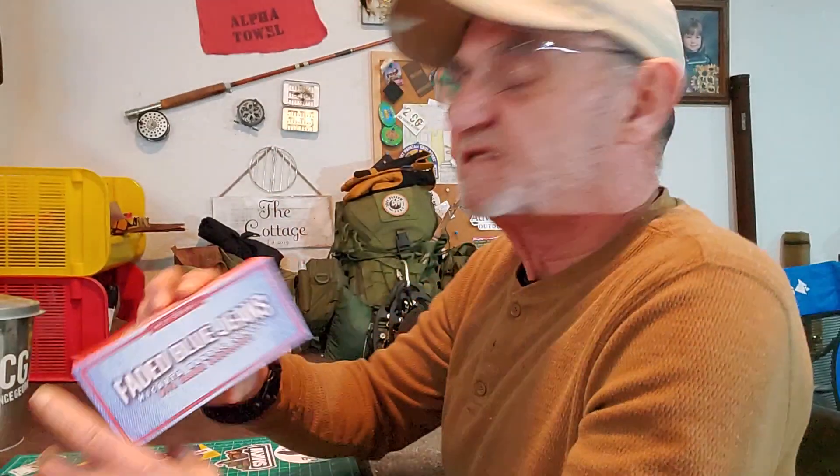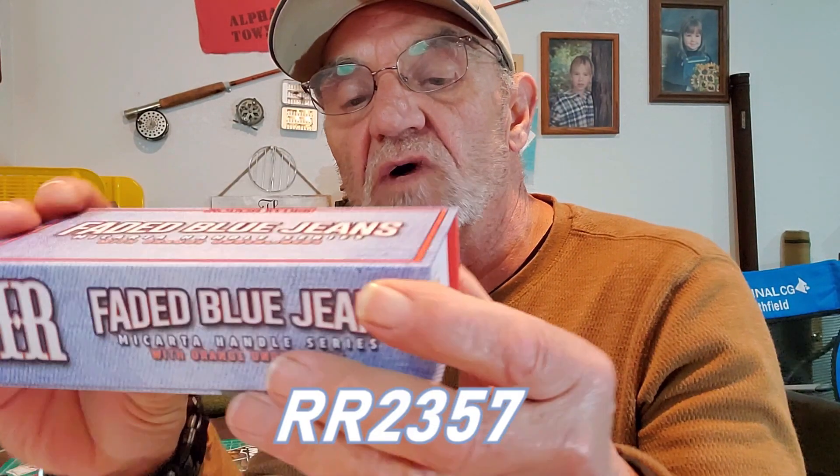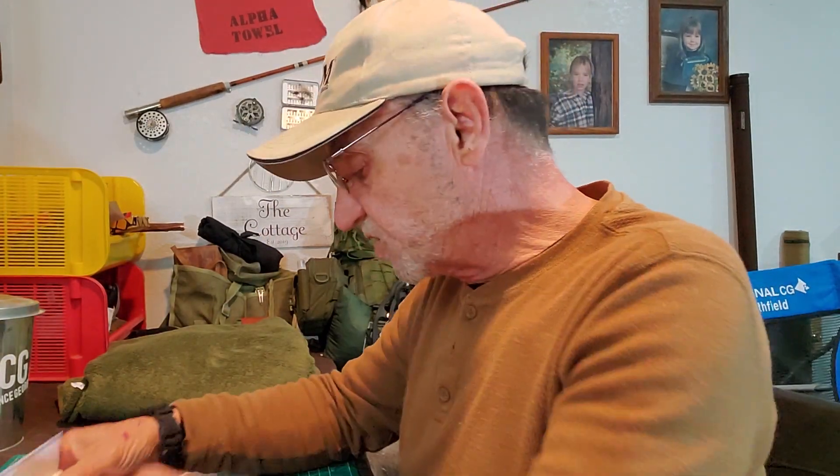What it is is a knife from Rough Riders — it's this guy here, the faded blue jean series. I really like the look of this one and the way they do it, so I thought I'd get it and share it with you. Here it is in the box. Typical Rough Rider, they come in really nice boxes. The model number on this one is the RR2357. It's the faded blue jean series, the micada handle series with orange underliners.